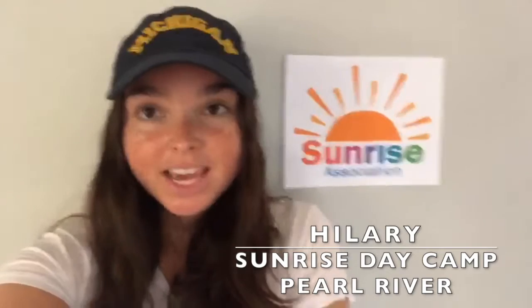Hi Sunrise! I'm Hillary from Sunrise Day Camp Pearl River, and today I'm gonna teach you a little bit about volcanoes and show you how to make your very own mini volcano.